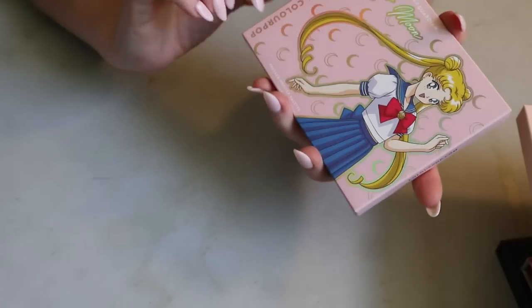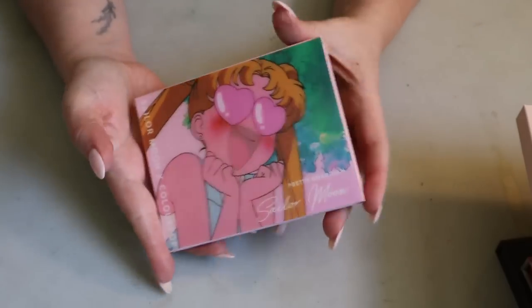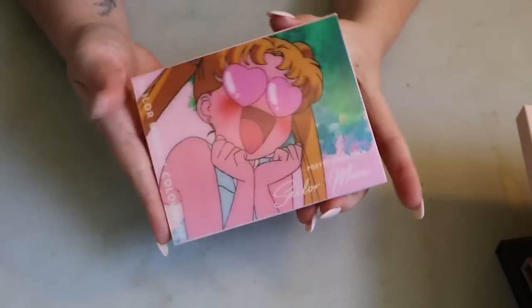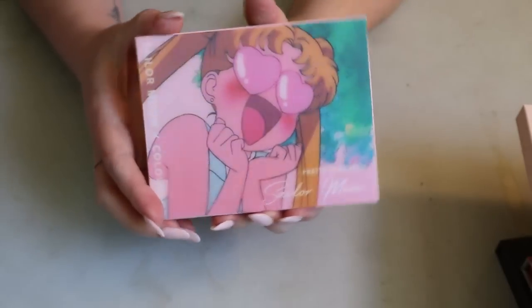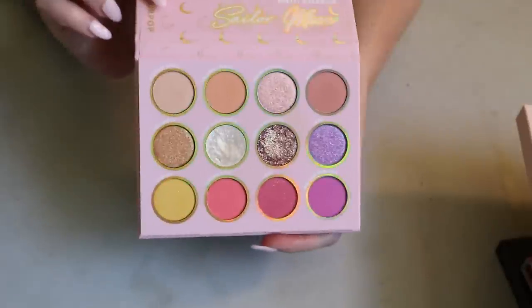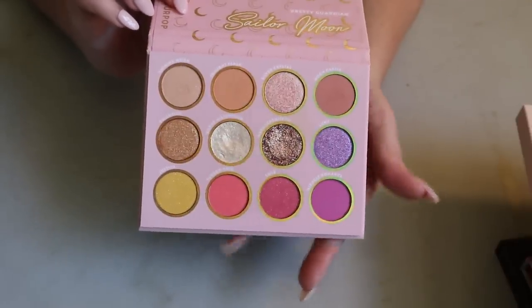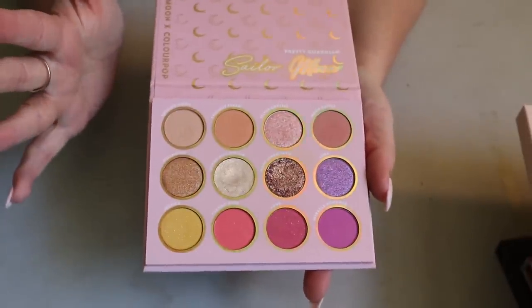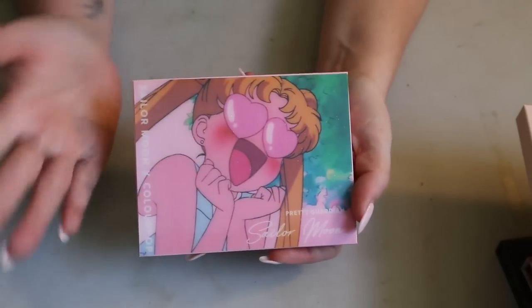Then I have the ColourPop Sailor Moon Pretty Guardian collab — I think this is the second time they did a Sailor Moon collab. It has one of those lenticular/motion covers where the mouth moves. The color story is neutral with a pop of pink and yellow. I remember really liking this when I used it. It's not very unique now that I look at it, but I don't see myself getting rid of it because I love Sailor Moon.